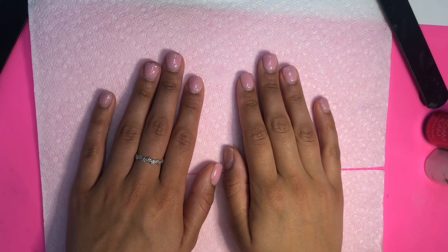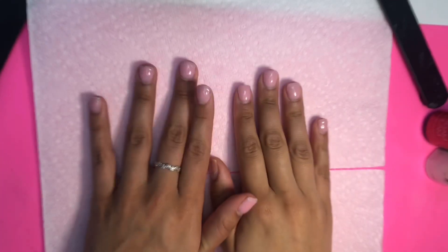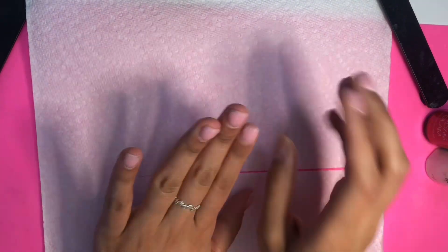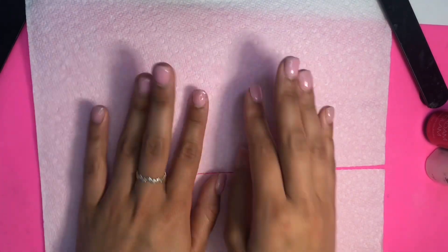Hi guys, welcome back to my YouTube channel, and welcome if you're new. On today's video I will be doing my nails. The reason why they look like that is because I had diamonds all around and I took them off yesterday, just so this video could go by a little bit faster. This nail came off too.